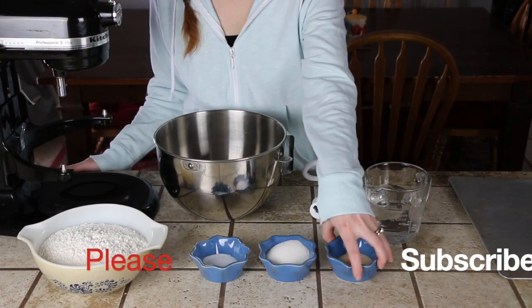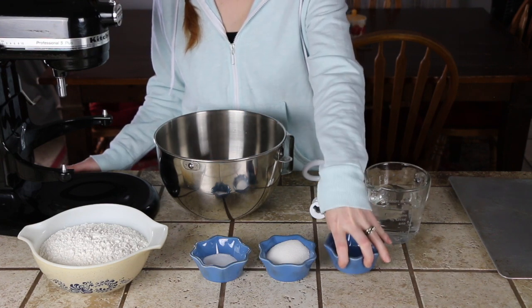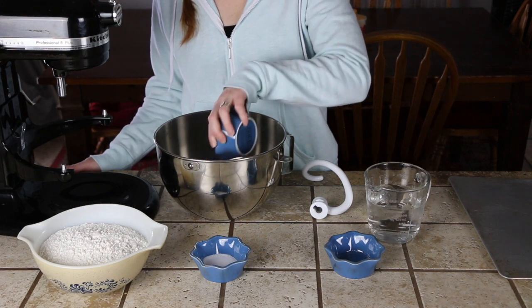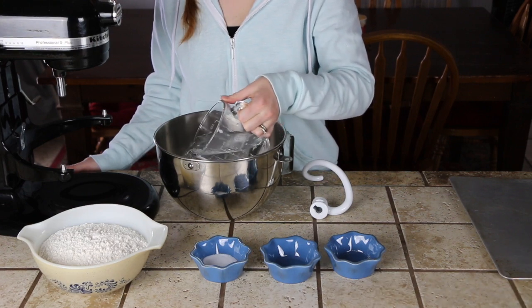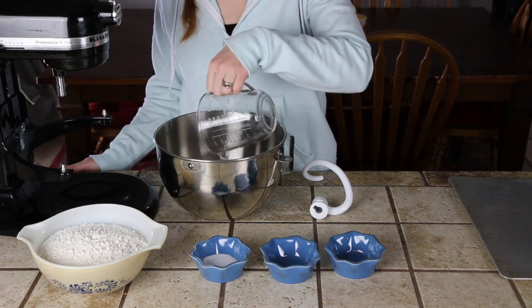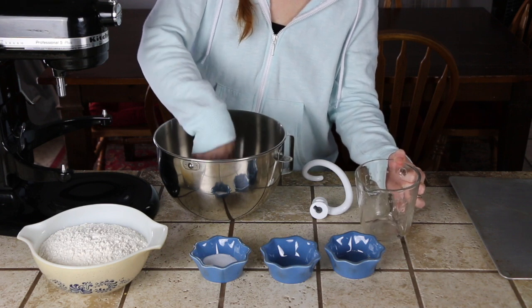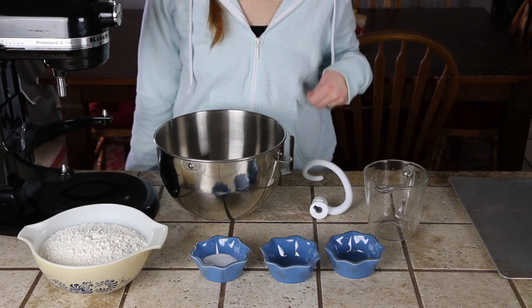To our bowl we are adding in one tablespoon of yeast, a third of a cup of sugar, and one and a half cups of warm water. Give it a little stir and let it proof for about 5 to 10 minutes.